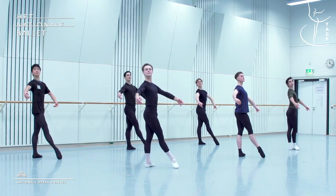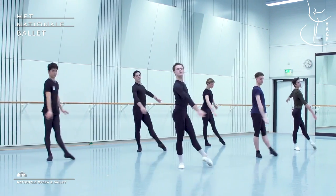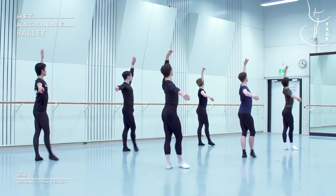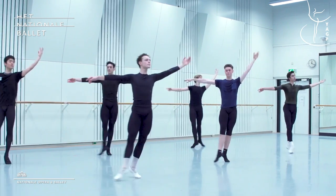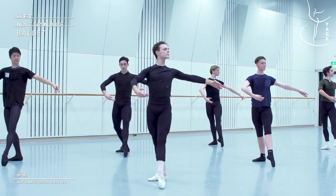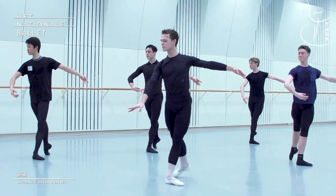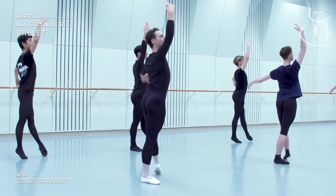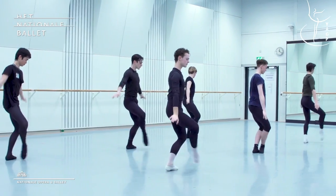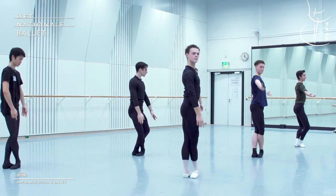Head. Transfer. Brush, brush. Tombé pas de bourrée. Good. Two croissants. Transfer arm right in front of you. Good. Foot, foot. Up, tombé pas de bourrée. Lower. All right. Thanks.